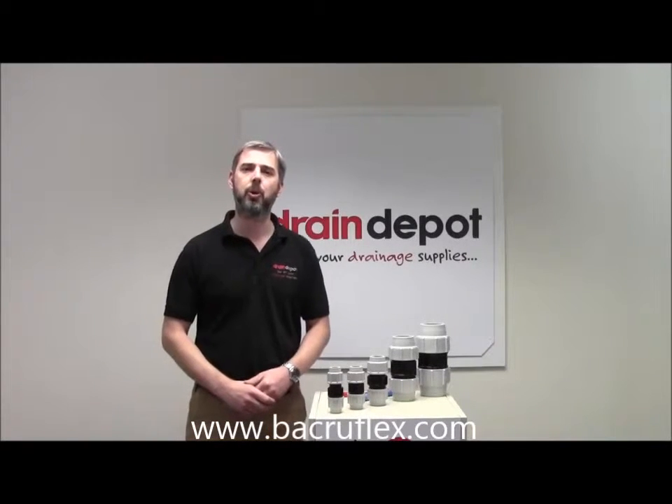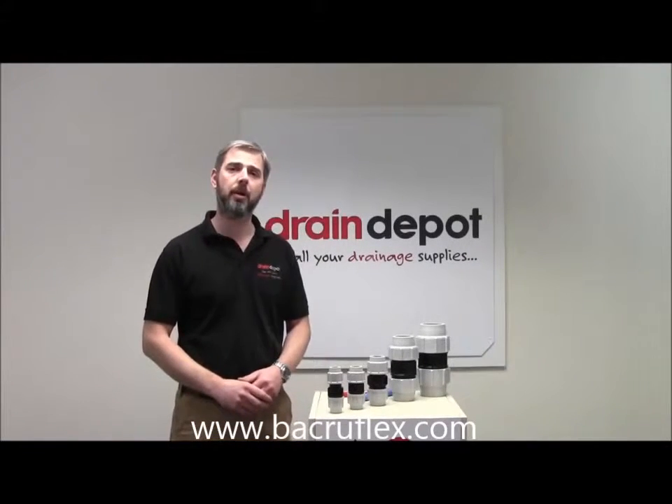Welcome to Drained FA. Today I would like to talk to you about Platton compression water pipe couplings.